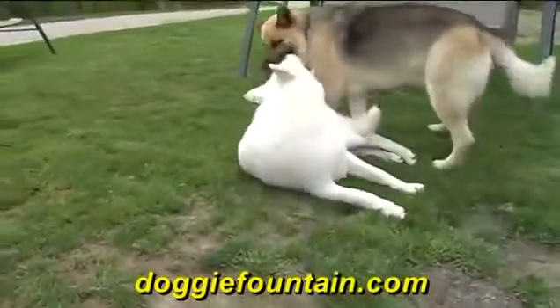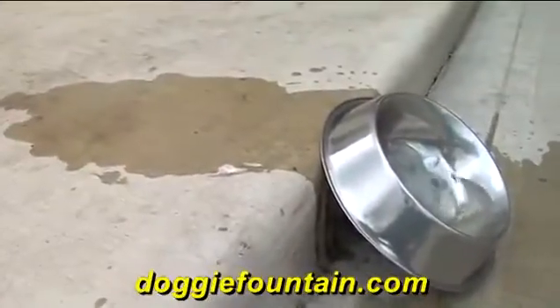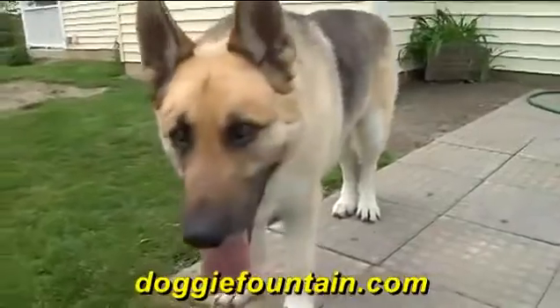Dogs love the outdoors, but when they're outside they need to be hydrated. Conventional bowls get knocked over or the water evaporates. This causes a very dangerous situation, especially on hot summer days.